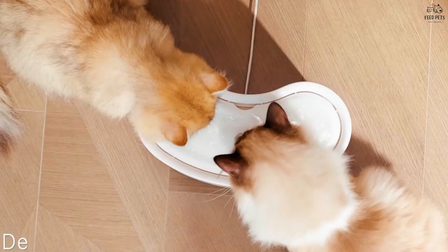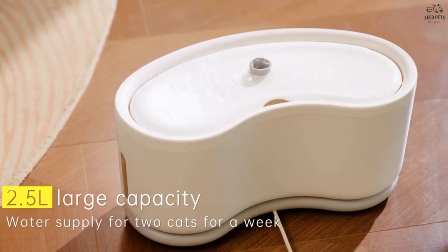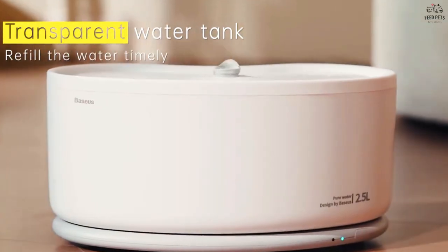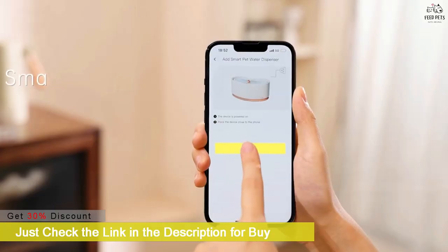Hey everyone! Are you tired of having to constantly refill your pet's water bowl, or worrying about their hydration when you're away from home? Today we have the solution for you! Introducing the Automatic Cap Control Pet Water Fountain — this innovative pet fountain allows you to control it through a convenient app on your phone.